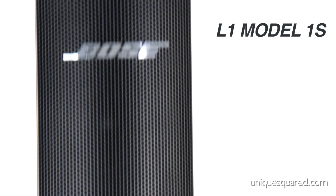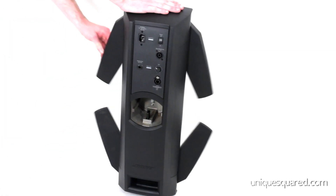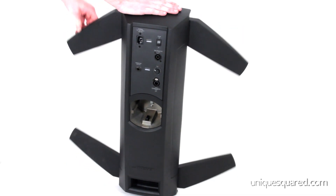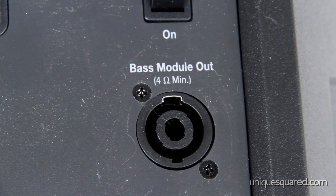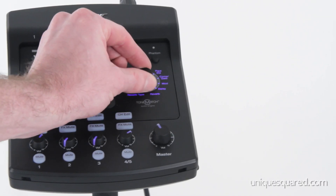The L1 Model 1S features a top array which houses 12 speakers. The bottom bracket connects to the Model 1S power stand, and the top array fits snugly and tightly on top of the bottom bracket. The Model 1S power stand has articulating legs which fold in and out nicely for storage and setup. The stand also has connections for an analog input and a bass module out for your bass speaker, which is connected via Speakon cable connection. You also have an ethernet connection for the ToneMatch audio engine, which we will go over shortly.